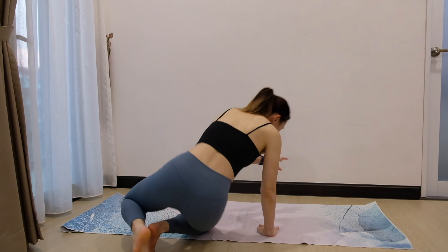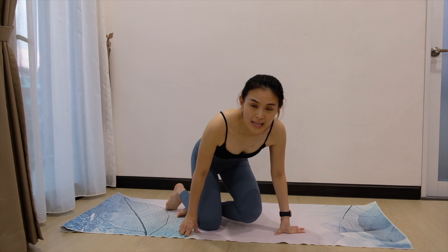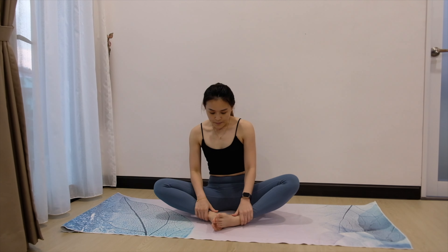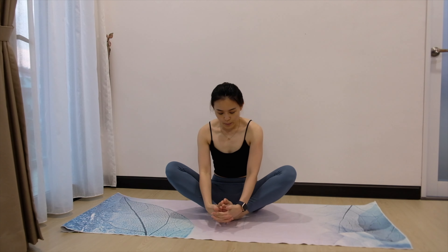So let's get started. Let's go to the mat. First, let us sit on the mat. Bring both feet together and interlace our fingers — just put it underneath — and we can now start flapping both legs here.